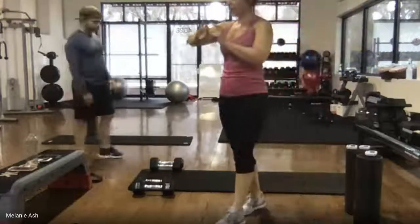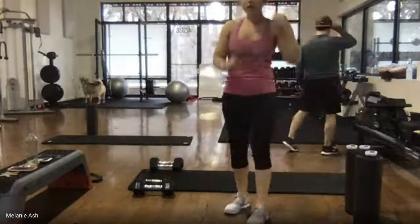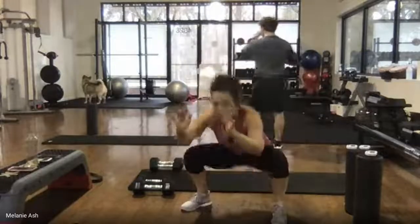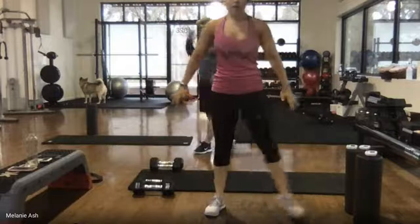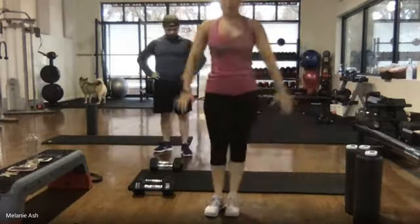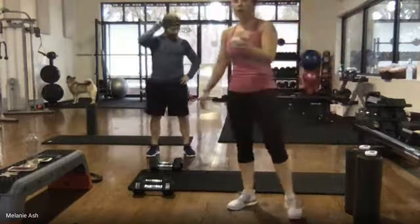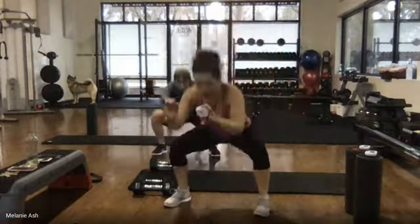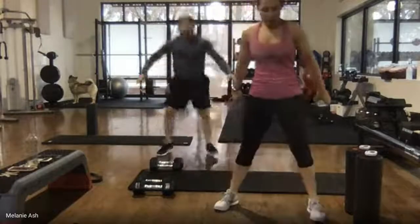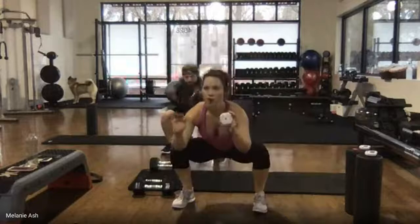Starting with either a pop squat or step out, squat, step together — 45 seconds, pick your poison, ready and go! Jason's doing that full pop squat, I'm doing the modification. Step it out, squat, step together, step it out, squat, step together.